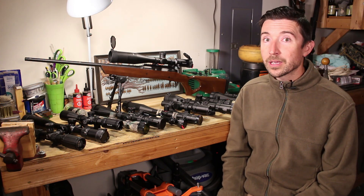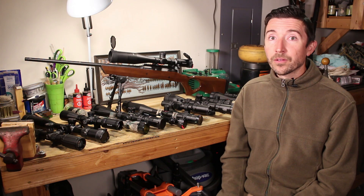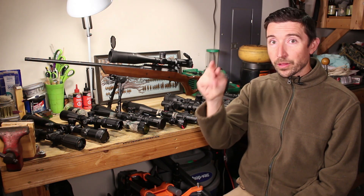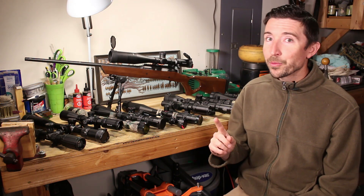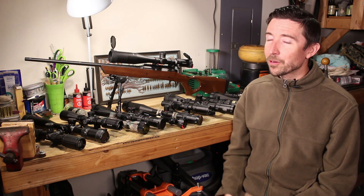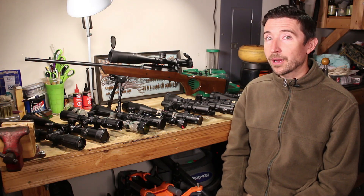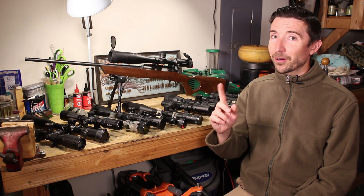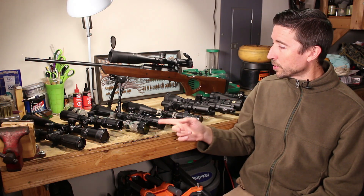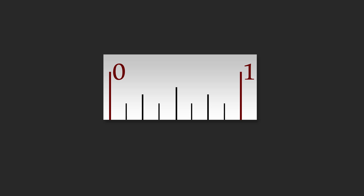Now let's move on to the older system: minute of angle. Here in the US we've been using MOA for a very long time. One minute of angle is 1/60th of a degree — take your full circle of 360 degrees, take one degree, chop it up 60 more times, and you get one MOA. This one works very differently, and I think some of you may really enjoy the way it works.